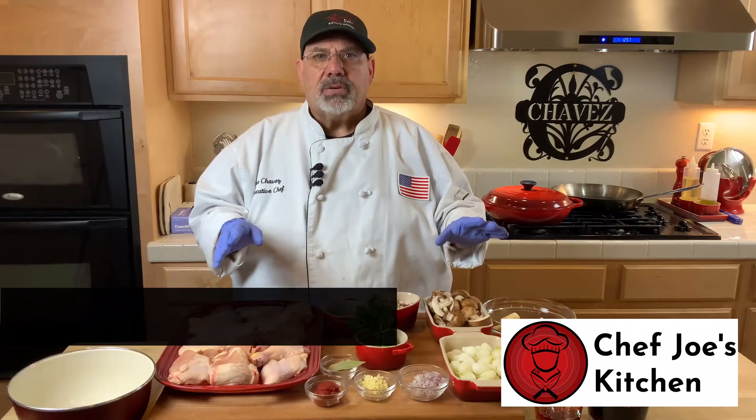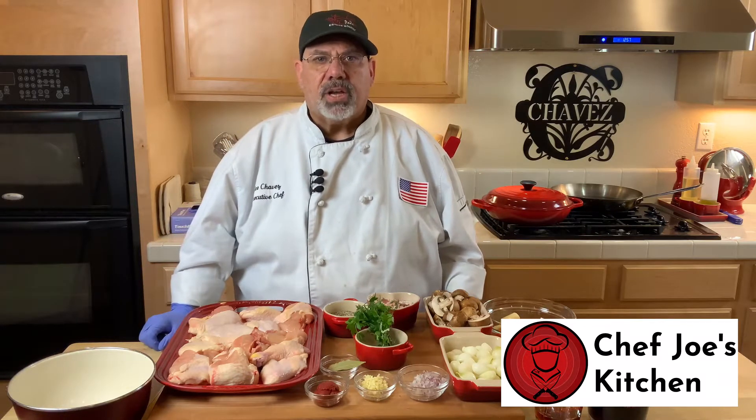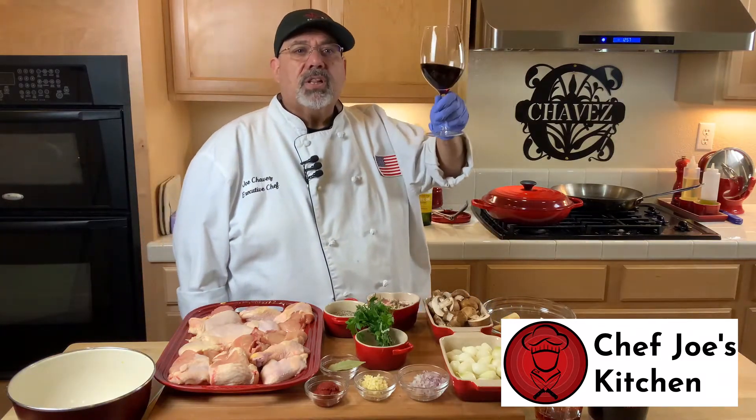This is a classic French dish made popular in the United States by the late great Julia Child. Julia Child was such an awesome inspiration to many of us growing up. I feel it fitting that I raise a glass of wine and toast her for her culinary contribution to the culinary world. Cheers, Julia. We love you and miss you.